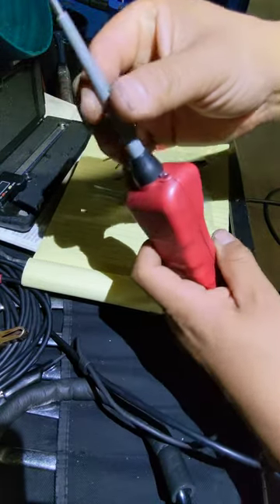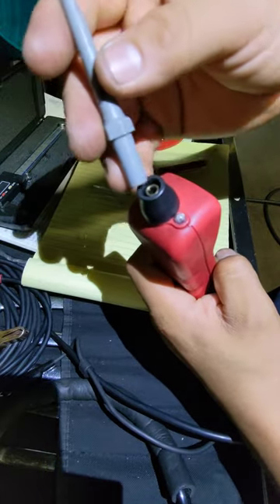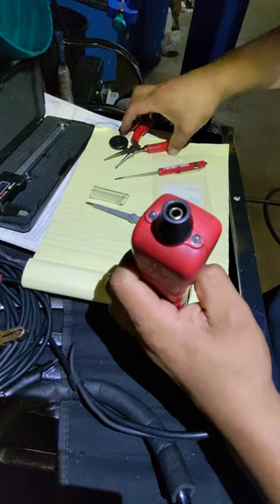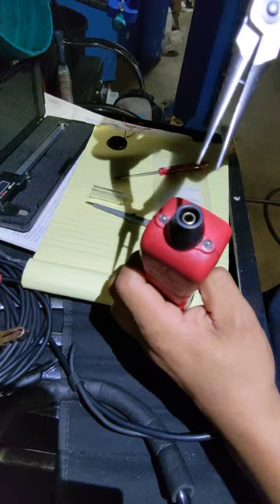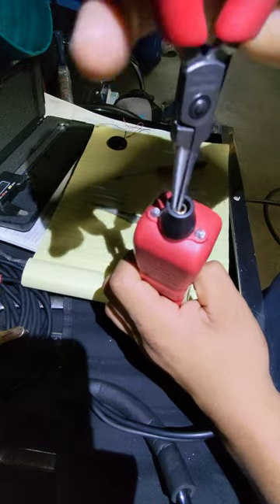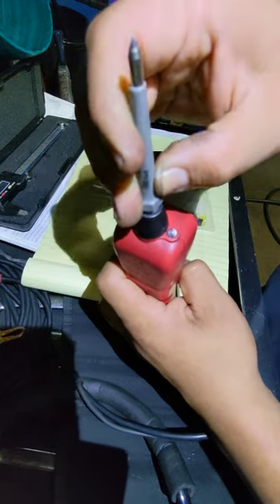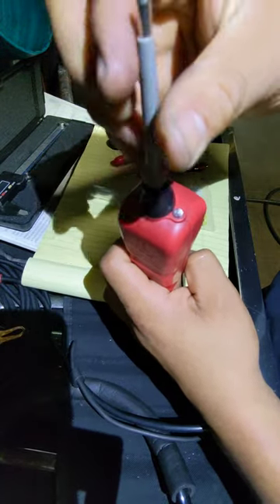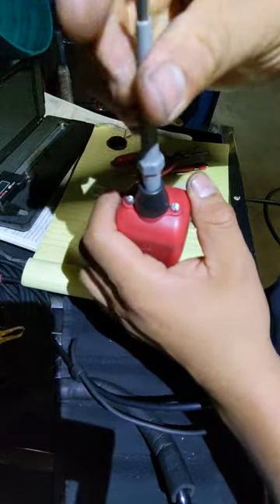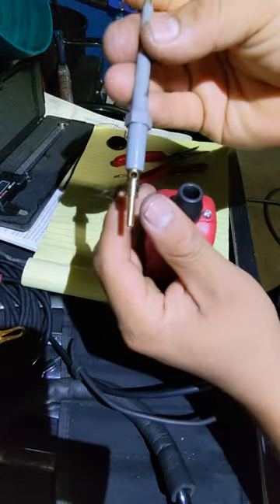If you guys are interested in fixing your own, you remove this tip and then you have to remove this internal part right here. I achieved that by using some pliers to turn it — gotta be cautious not to scratch the surface. You can also achieve that by trying to turn it with your Power Pro tip. Once you loosen that inner insert, like so.